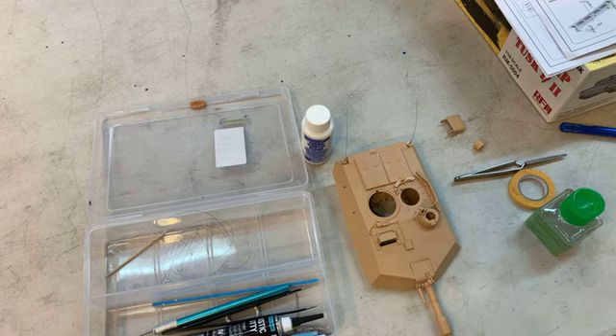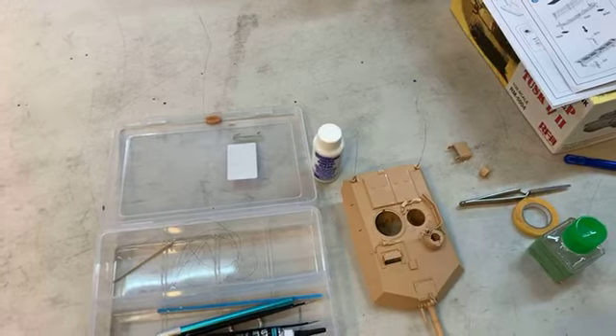Hopefully if anybody's in the Florida area and wants to get into scale modeling, I have a pretty good selection here, so please come and visit us. Thanks for joining us and I'll see you guys next time.